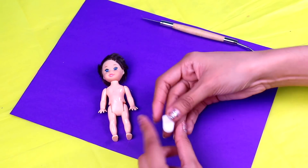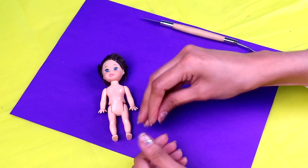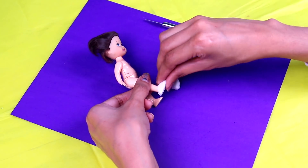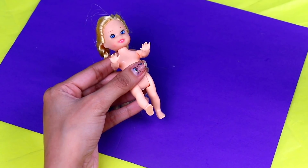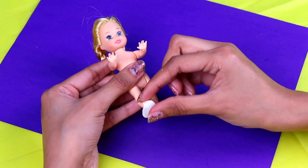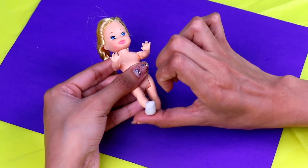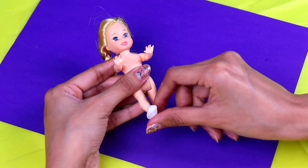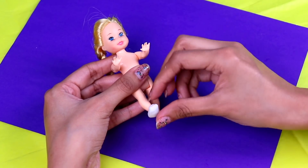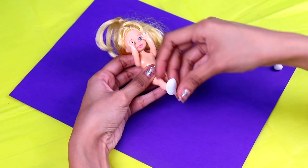Now let's make Buttercup's shoes! We will use some air dry clay for this! So what we're gonna do is grab some and cover her feet with it! Use your fingers to shape it! And now it's Bubbles' turn - she can't be flying around barefoot! So we're gonna cover her feet with the air dry clay and shape it with your fingers! And don't forget about Blossom - she's gonna need some shoes if she wants to fight crime! So let's do the same with her! And now the other foot! Before the clay dries we're gonna use a modeling tool to give their shoes the same look as the ones from the cartoon!